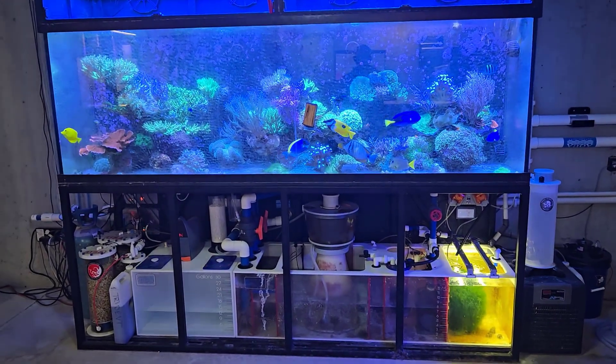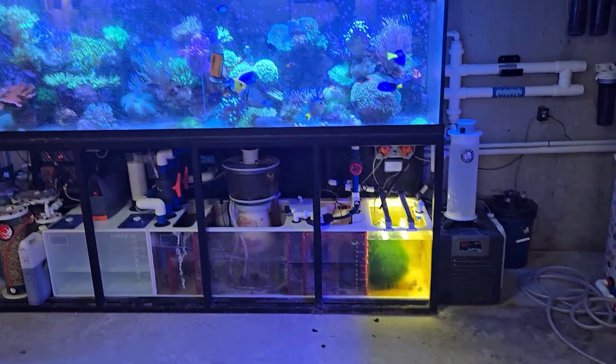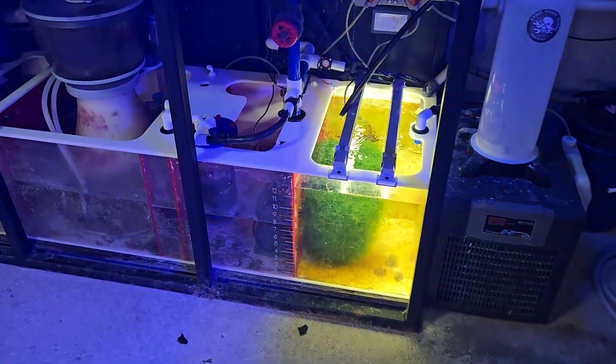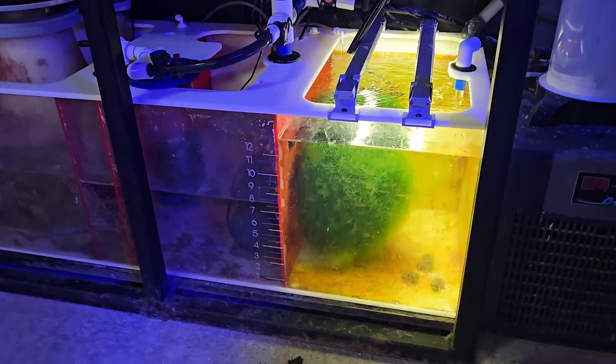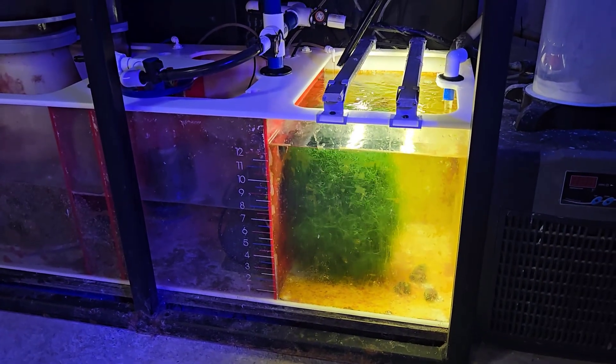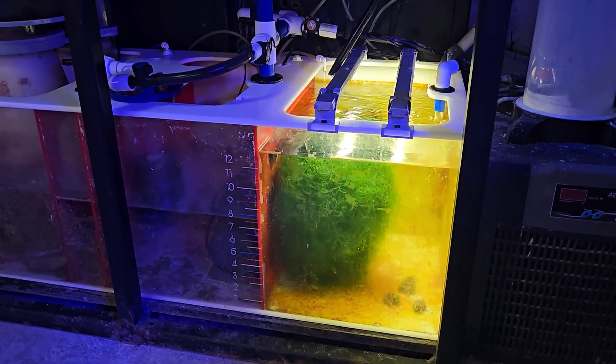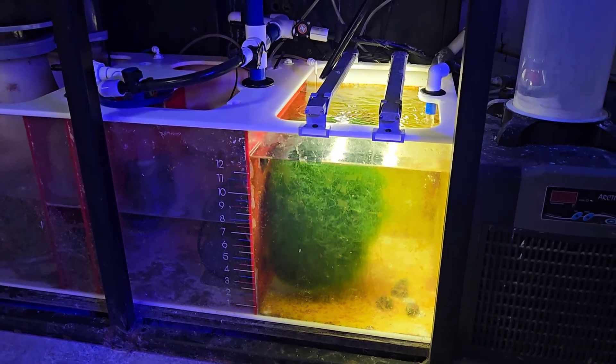Hey, what's up everyone, welcome back to the fish room. My name is Travis. Today we're going to take a look at the refugium — more specifically the spinning chaeto ball that I've got going on in here. As promised a couple months ago, I told you guys I would show you and give you more of an update on this once it grew in and we figured out the whole spinning thing.